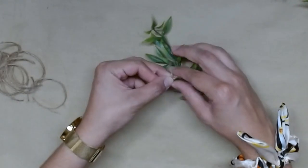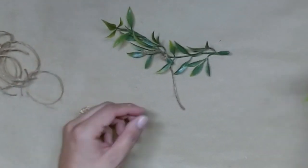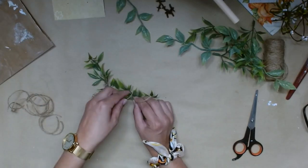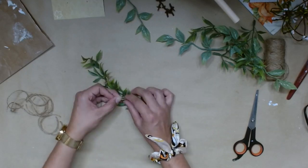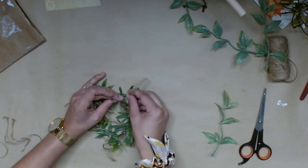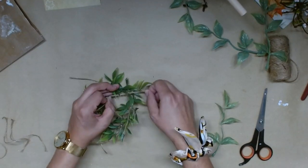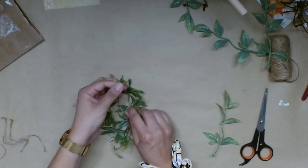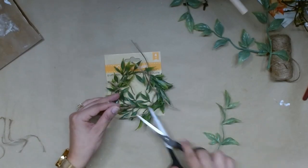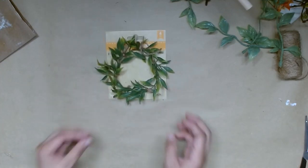I do this five times — I attach five of these pieces of garland together with the jute twine, with a double knot, and hot glue. Once I have all five pieces connected, I go ahead and connect them to make a circle. I would like to make a wreath form with these greenery pieces. Once it's all connected, I just cut off any excess twine. And now I'm going to use these pumpkins that we painted earlier — once they're dry, you're going to go ahead and pop the stems back on there.